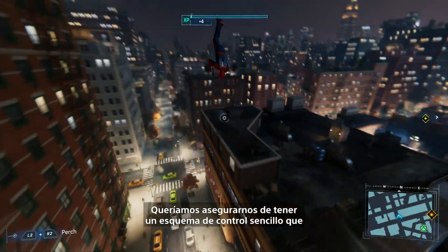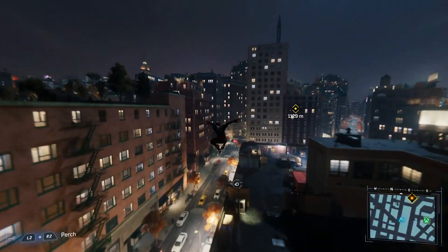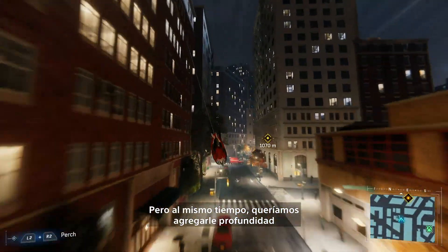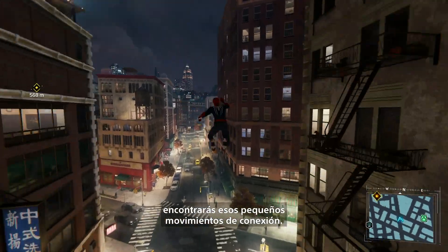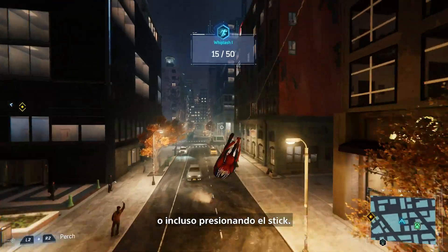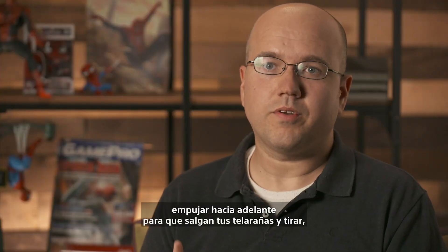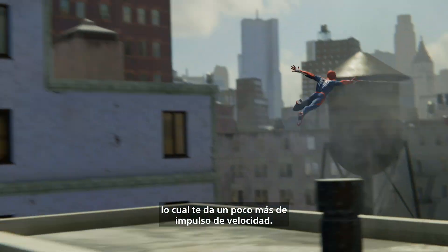We wanted to make sure that we had a simple control scheme that lets you pick up and play and be pretty good at it, but at the same time, we wanted to make sure we had depth in there for an experienced player. So as you play longer and longer, you'll find those little connecting moves. You'll find that if you wall run, you can whip around the corner, either through a button press or even just stick input. You can also do something we call the web zip, which is a pull straight forward, so your lines go out and you pull, and that gets you some additional speed boost.